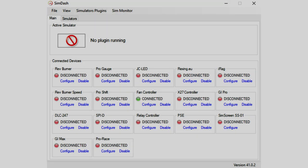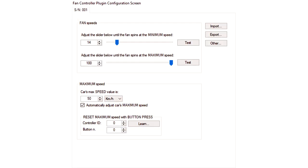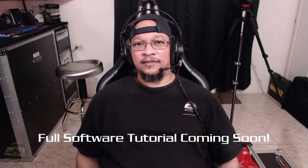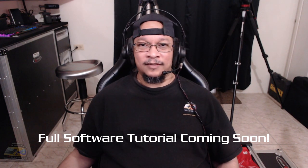Software. The Simdash software looks fairly outdated compared to some of the others out there. The software is very basic and easy to use, which can be considered a good thing, especially for those of us who would just like to set it and forget it. After all, not everyone is up to dealing with complicated software with countless settings.